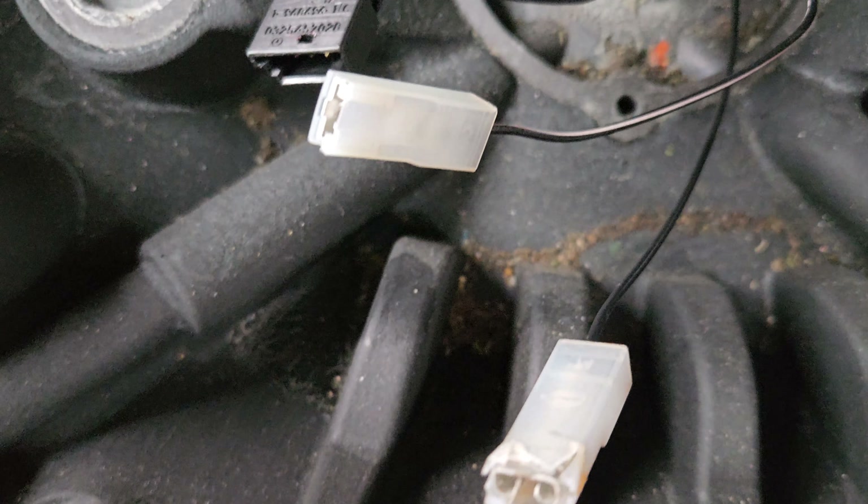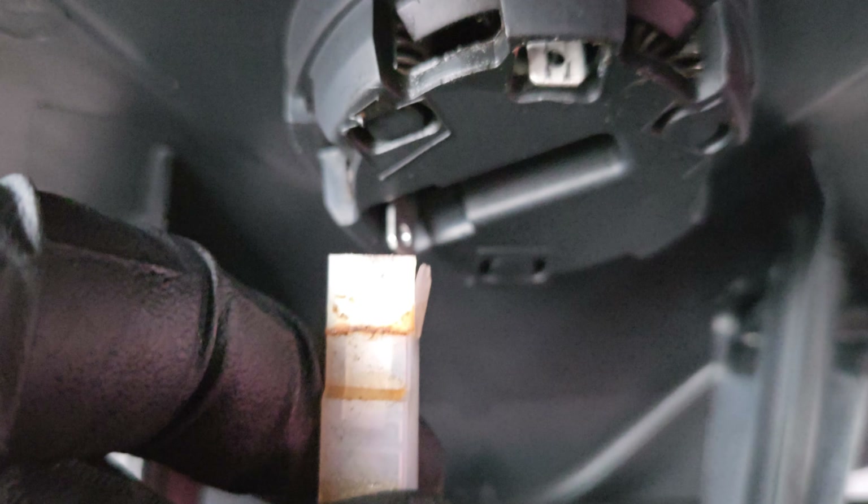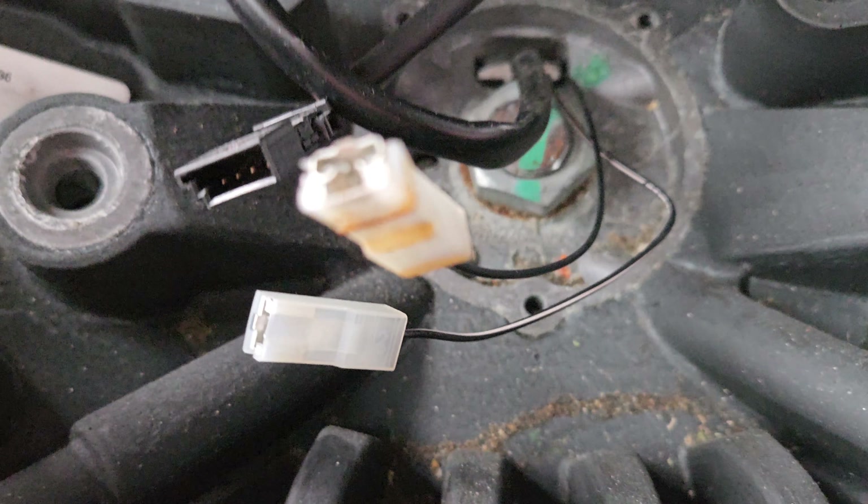And then you've got the two contact points for the horn that are up here. Just pop those up. If you get them mismatched on the way back in, it doesn't really matter too much — just making contact is what makes them honk.